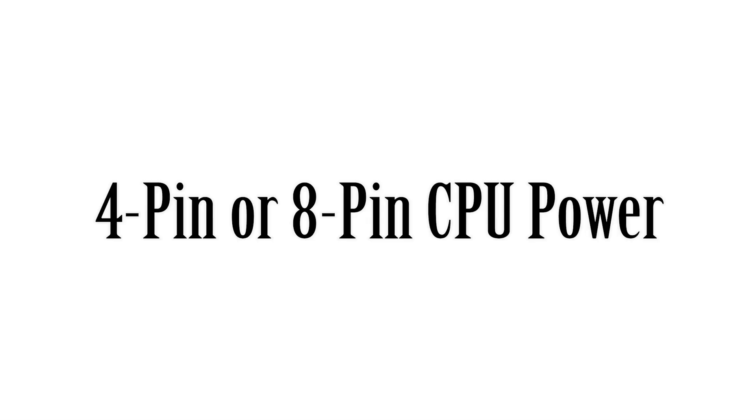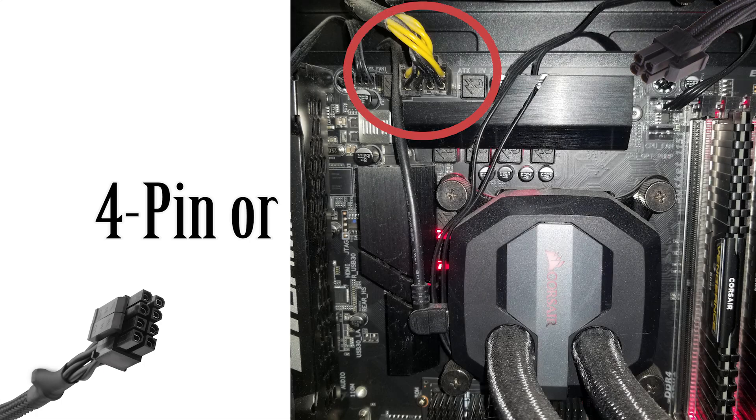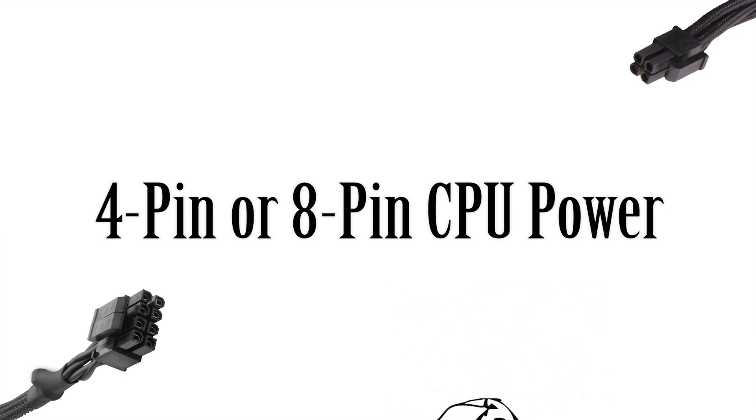Next up we have the 4 or possibly 8-pin CPU cable. This typically plugs into the top-left of your board and is dedicated to powering your CPU alone. Some older motherboards won't even require this cable, but more modern ones — especially those with overclocking capabilities — are going to need extra power that doesn't come straight from the 24-pin. So this cable is dedicated to powering your CPU for higher power requirements.